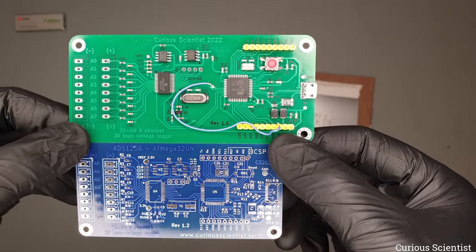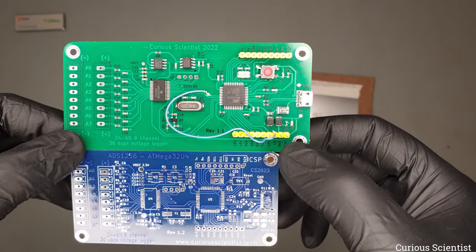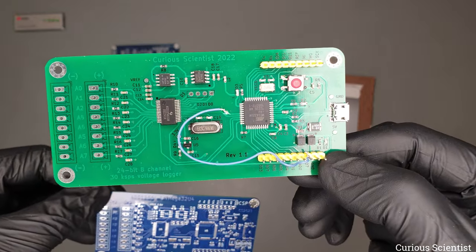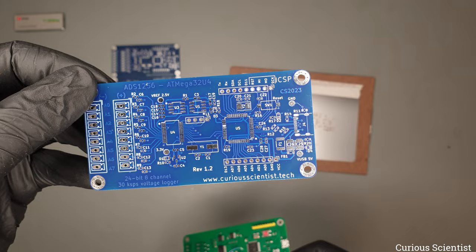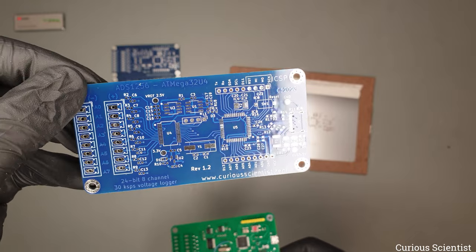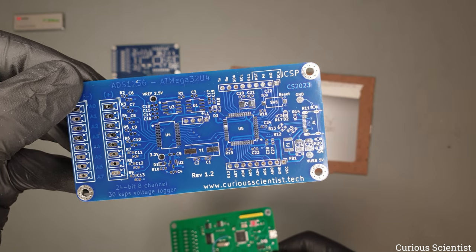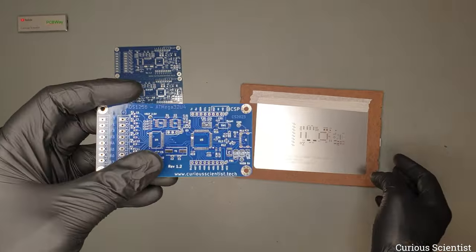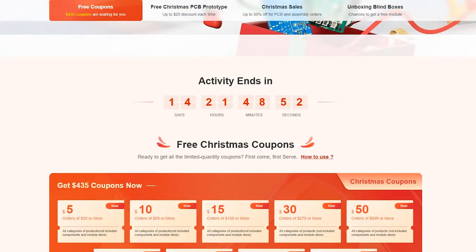We will see if the USB-C will work — I really hope so. The 1.1 revision is already a working board and this is the 1.2 revision, which is supposed to work well with the library and pretty well with everything. We will see how it operates after I assemble it. As you can see we also have a nice stencil here, and both the stencil and the board were provided by the sponsor of this video, PCBWay.